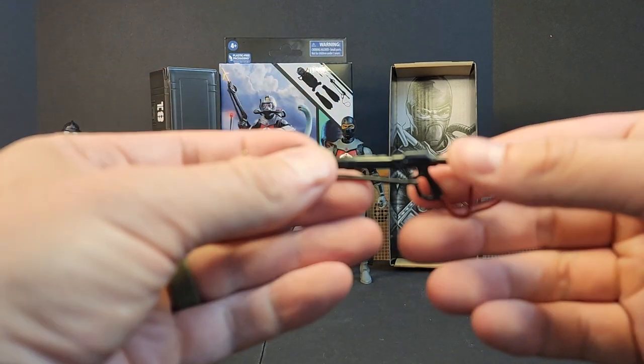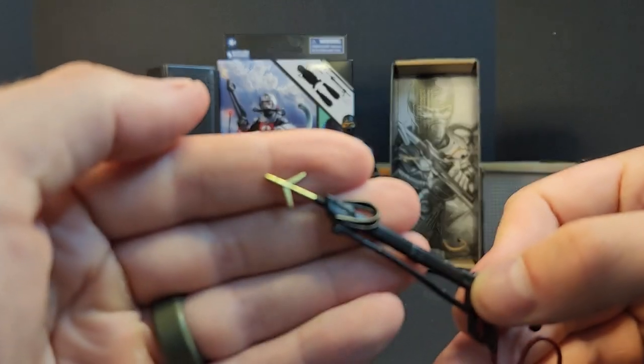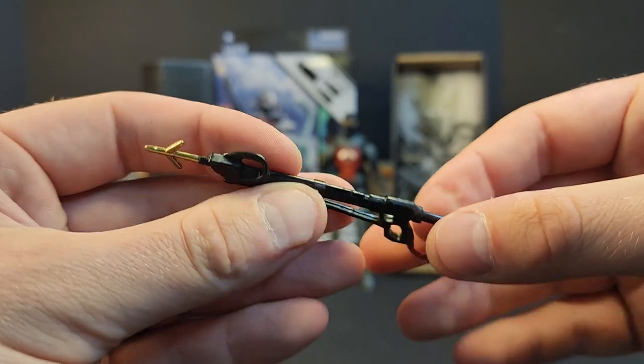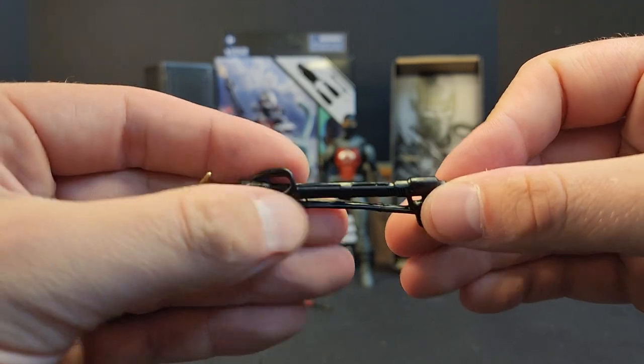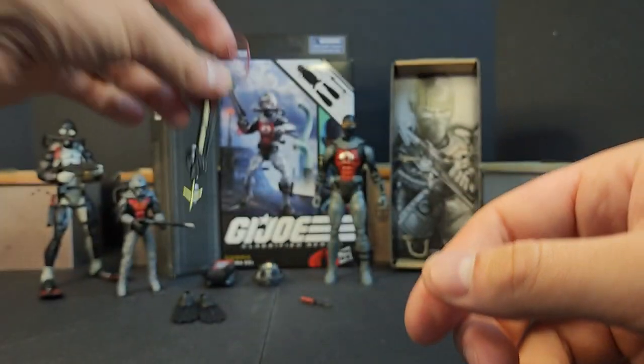It's the same spear gun we saw with Torpedo except we got a gold tip — the spearhead. It's super pliable and it's kind of warped in the package, so he'll be able to shoot around corners. He's got a little wristlet so he doesn't drop it in the ocean.